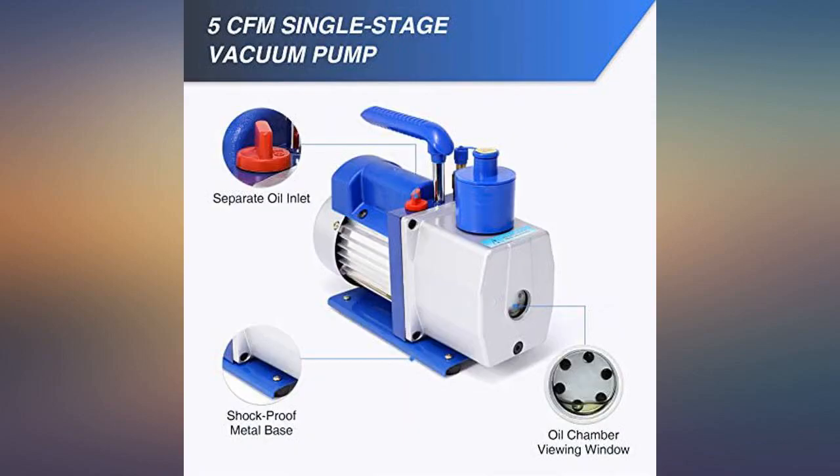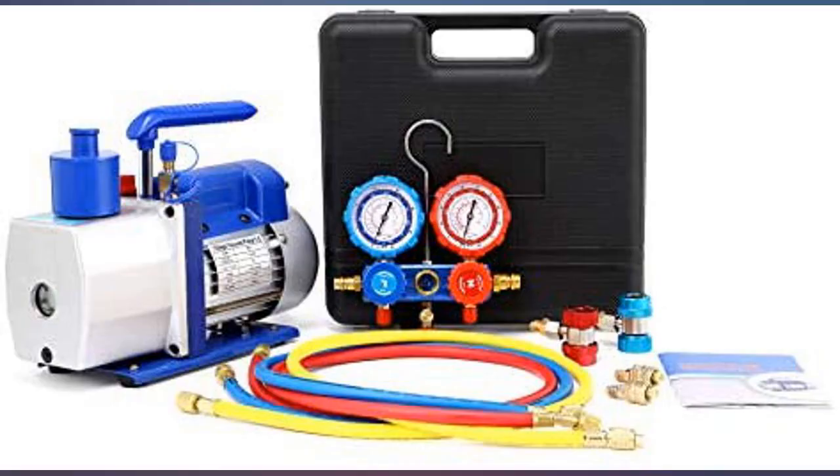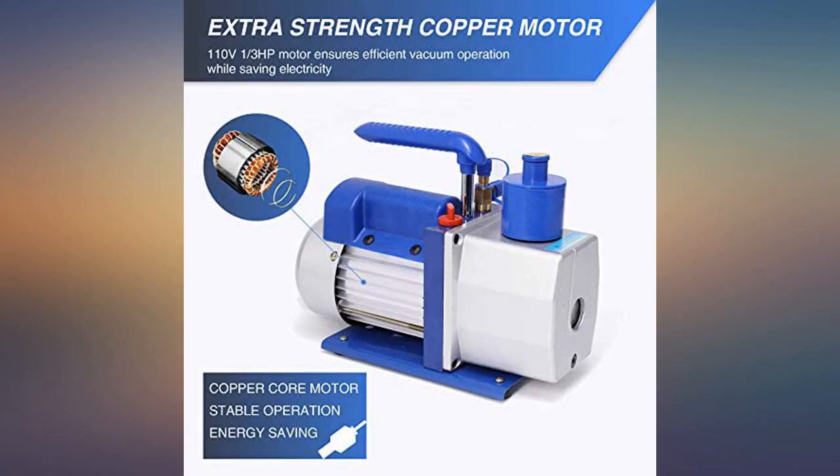I will recommend this to anyone who is a do-it-yourself person. It makes you seem to be a professional, with the packaging and all. Minus the poorly translated instructions and no oil included, otherwise it works great.